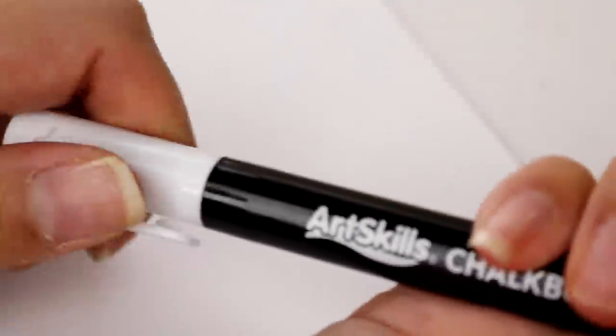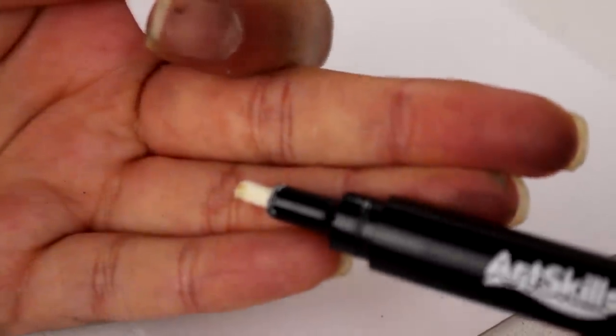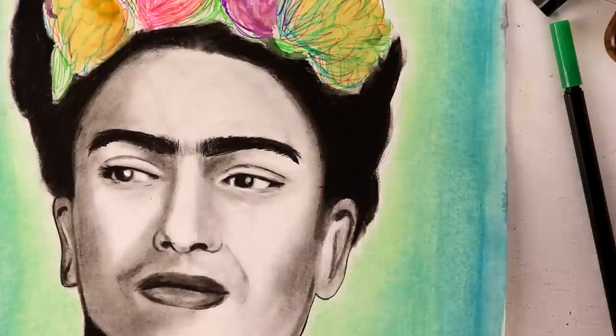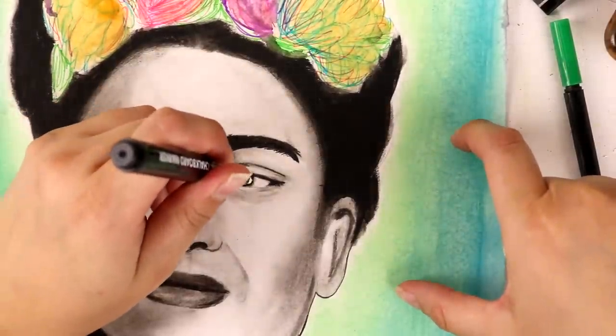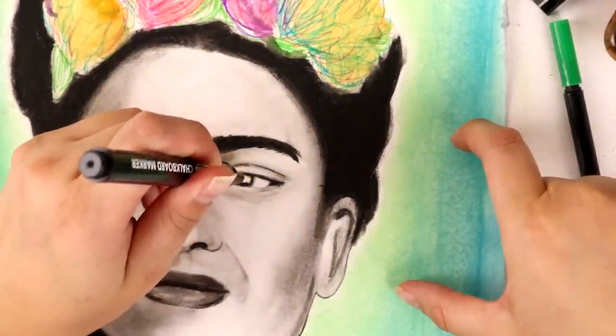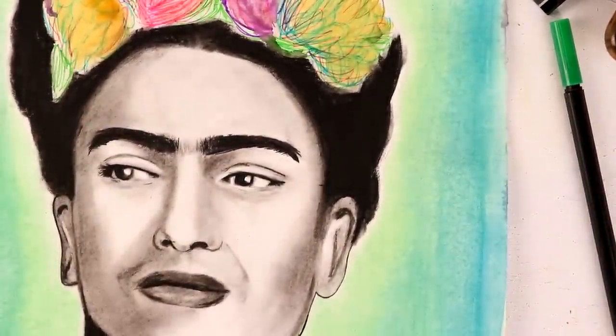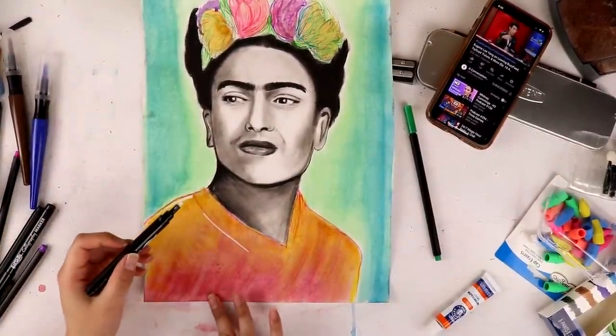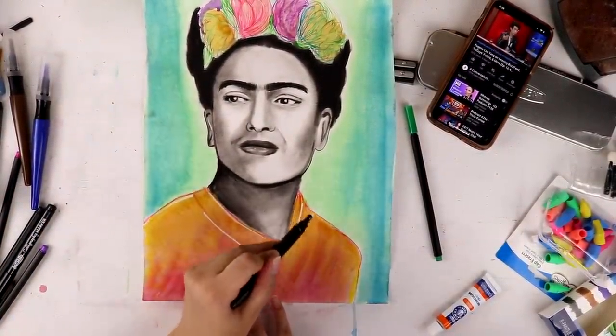But the chalkboard marker — that, my friend, was a whole entire different story. I love paint markers. I love them for highlights, to just add a nice little dash of white where highlights need to be pulled out. It's a great way to have control of that. And for one dollar, you just absolutely cannot beat that.